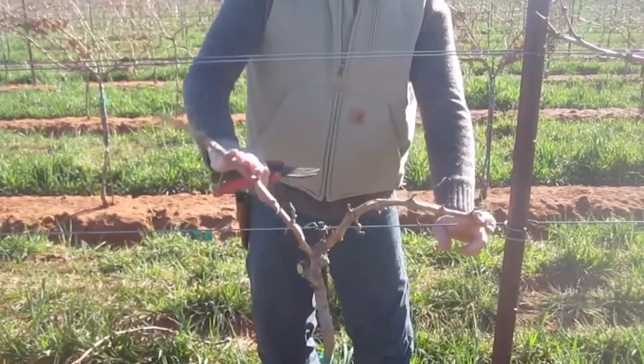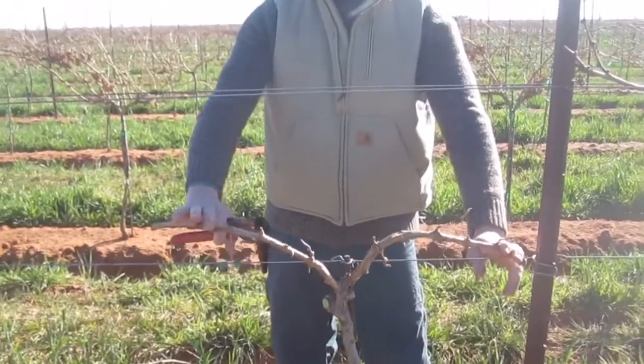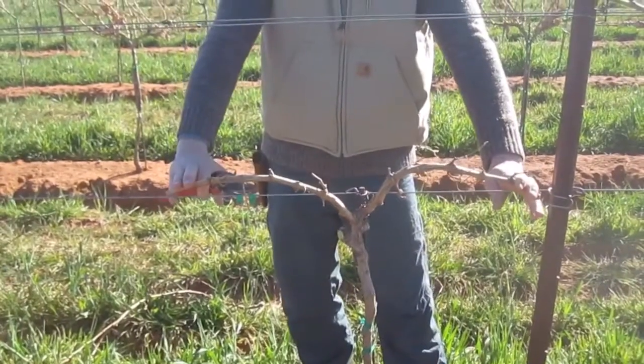I'll trim approximately one, two, three, four, five, six, seven buds here up to the post, and next year I'll extend this cordon another eight inches to fill in that wire.